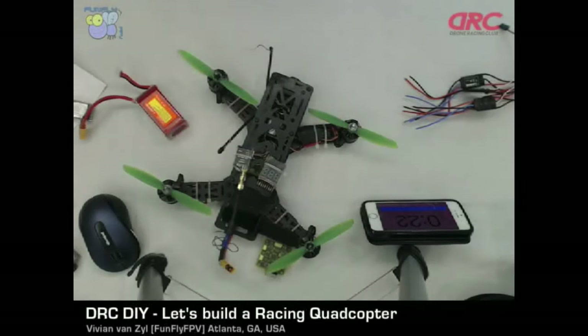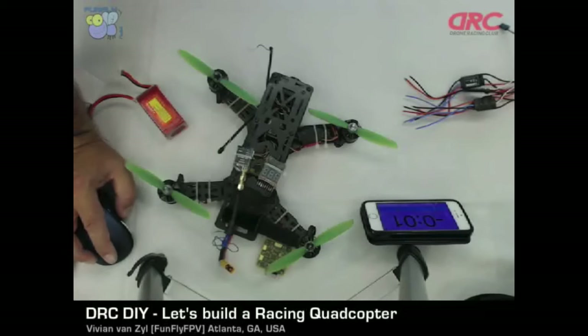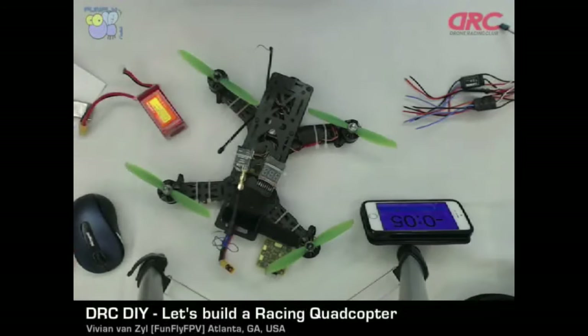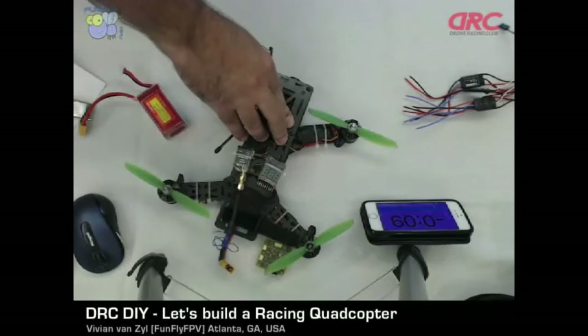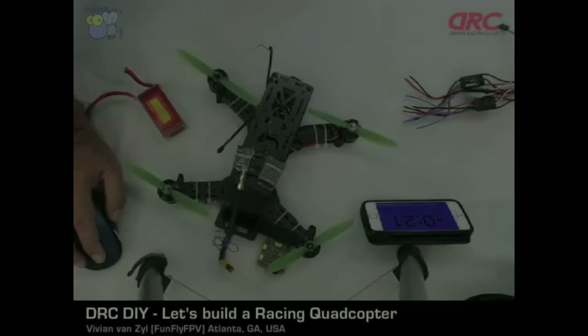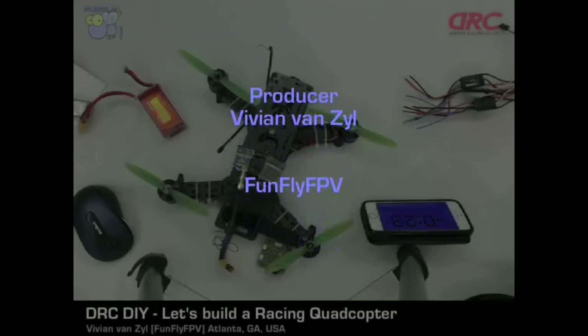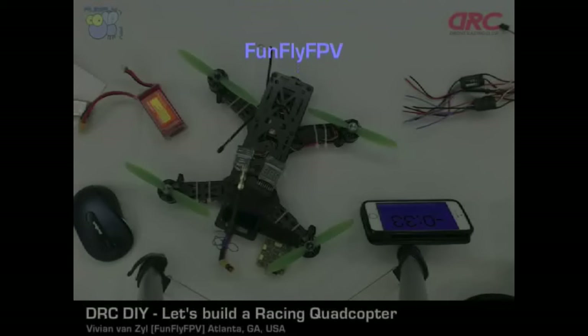Thank you everybody for coming today. You can speak to Todd and myself on the way out — we're here to help you. Thank you to Todd and everybody for setting this up. Hope you have a successful quad building experience. We'll probably be giving away one or two of those kits. We'll do a raffle or something. We need to make sure we have the raffle QR code to put on the screen.